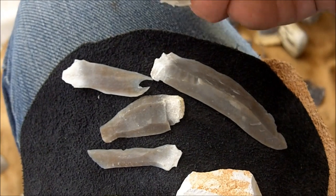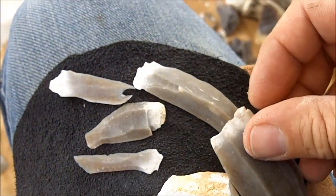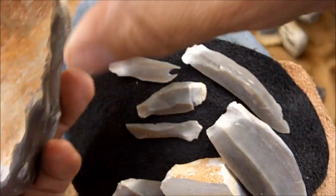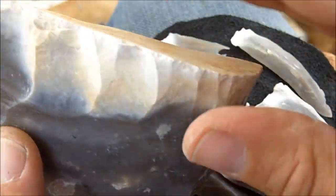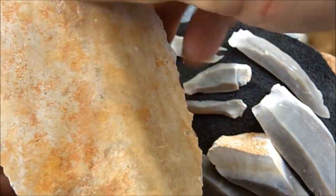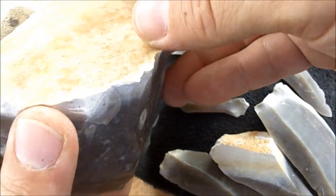This has got to be one of those specialized skills that it takes a certain kind of person to do. I took these off of this core here, and just developing a core is a task in itself. There have to be certain things that are just right about the piece of stone you're working with.